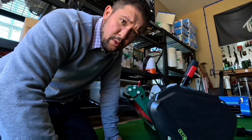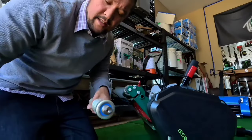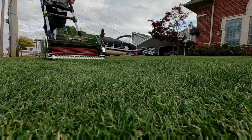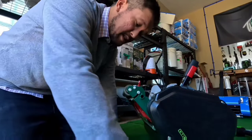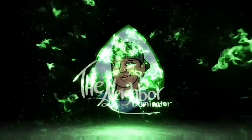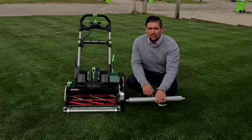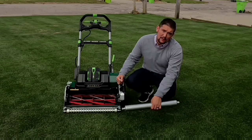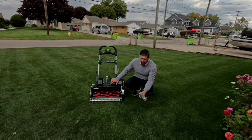A lot of you guys watch these videos for try-before-you-buy type things. What's going on YouTube, back again, and I got another video. This one's gonna be pretty sweet if you're an Allett owner. I got this Sterling here, and I know it's one of the more popular machines out there right now.